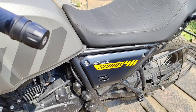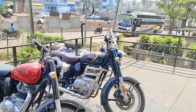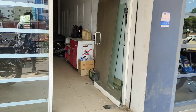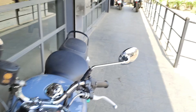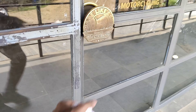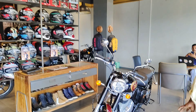Outside the showroom, you can see there is a servicing area. They do servicing here — not new bikes, but bikes brought in for service. There's also an underground servicing area. Let's go inside, guys.